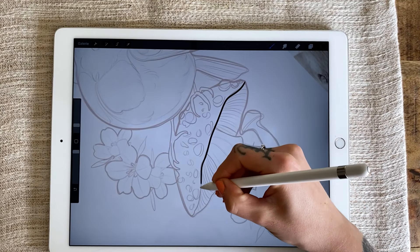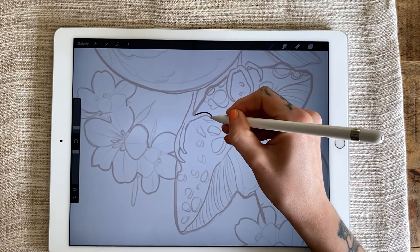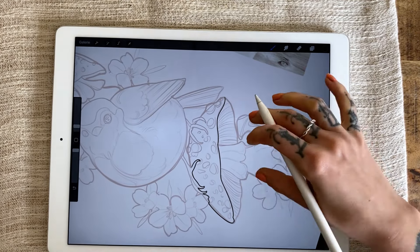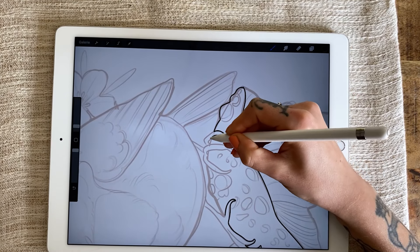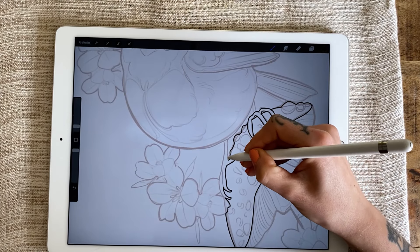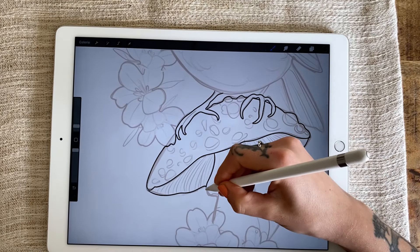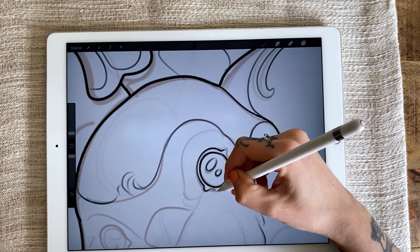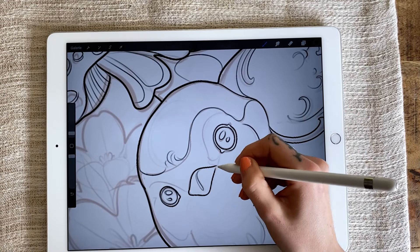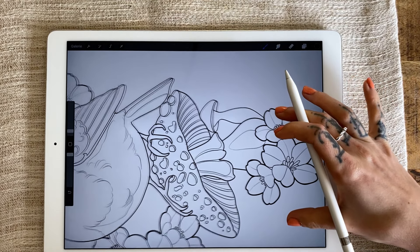As we're nearing the end of the sketch, I'll reduce the opacity once more and neatly trace the lines one last time so I can use it directly as a stencil. Since I'll be using a thermal printer, the lines need to be clear, dark, and bold enough. Our template is now ready, and thus we're moving on to tattooing.